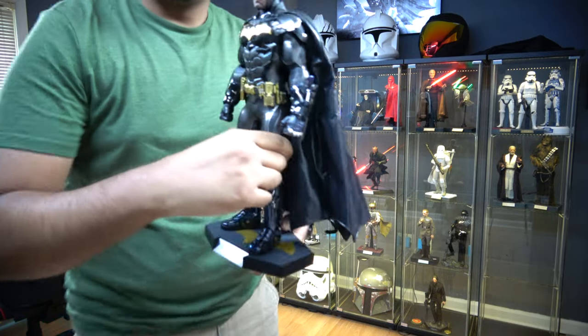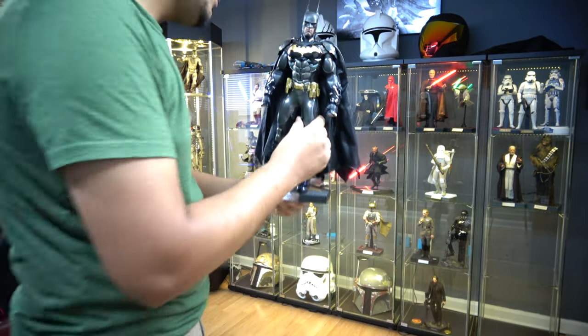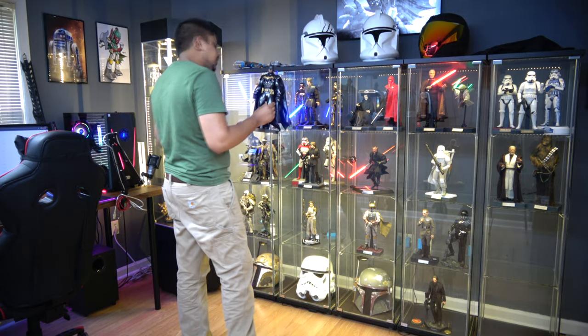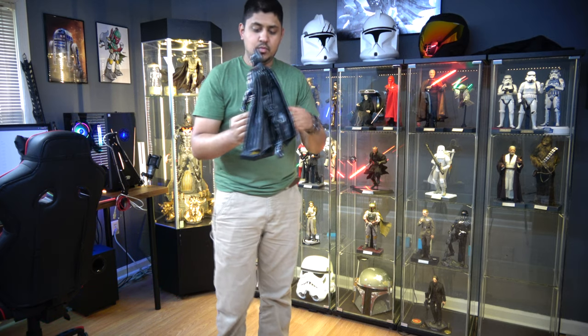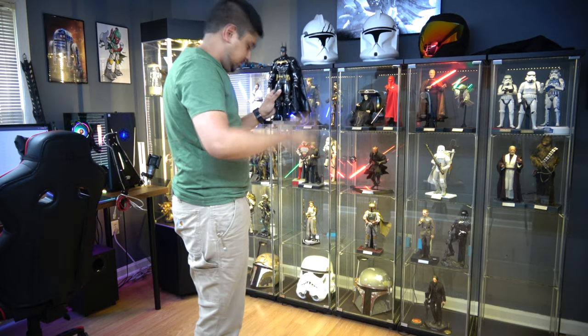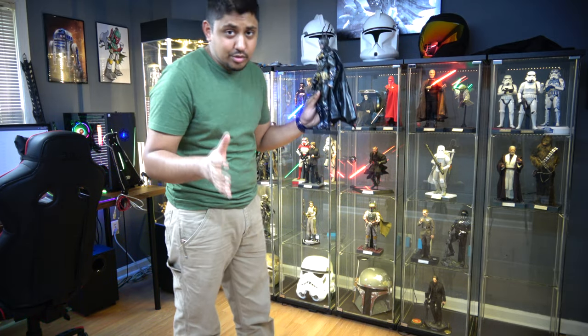I want to start off with Batman. Here is what we're working with first — the Batman. I don't know where it's going to go. This is basically a collector's vlog of our issues when we get a bunch of figures and we're like, we've got to rearrange now, because you can't just start sticking stuff left and right. It has to go somewhere.